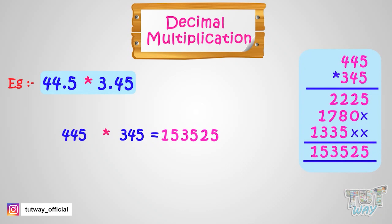Now it's time to put the decimal in it. Our decimal numbers were 44.5 and 3.45, and we have to see how many digits in total we have in both the decimal numbers after the decimal points. We have 3 digits in total — 1 in 44.5 and 2 digits in 3.45. So we will put the decimal in our answer, which is 153,525, after 3 digits from right. So this is our answer: 153.525.